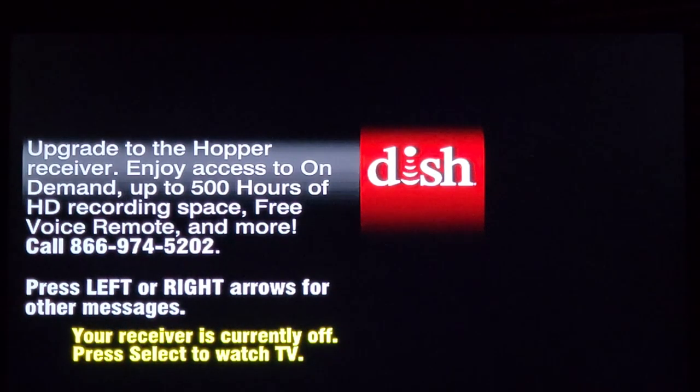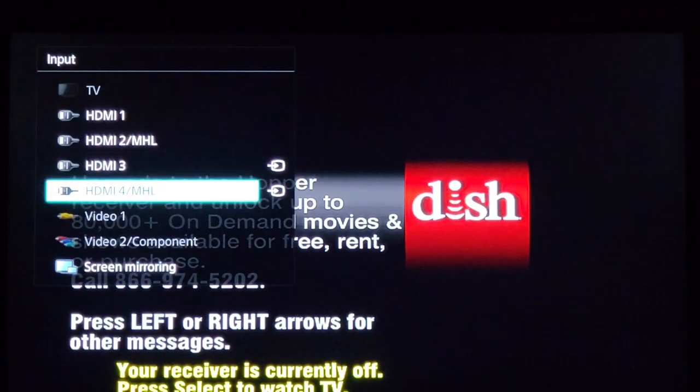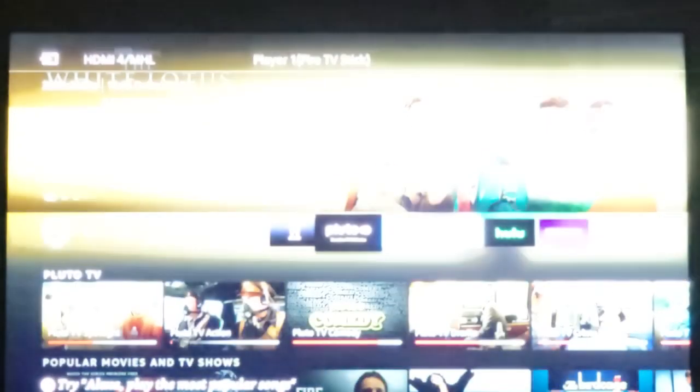So what you've got to do is switch over to the Fire Stick. We're on HDMI 4. All right, here we go.